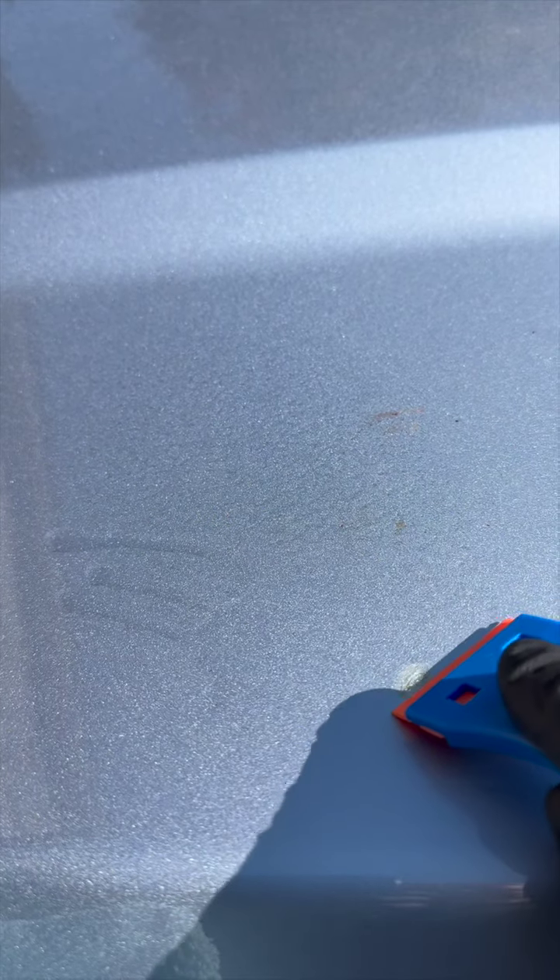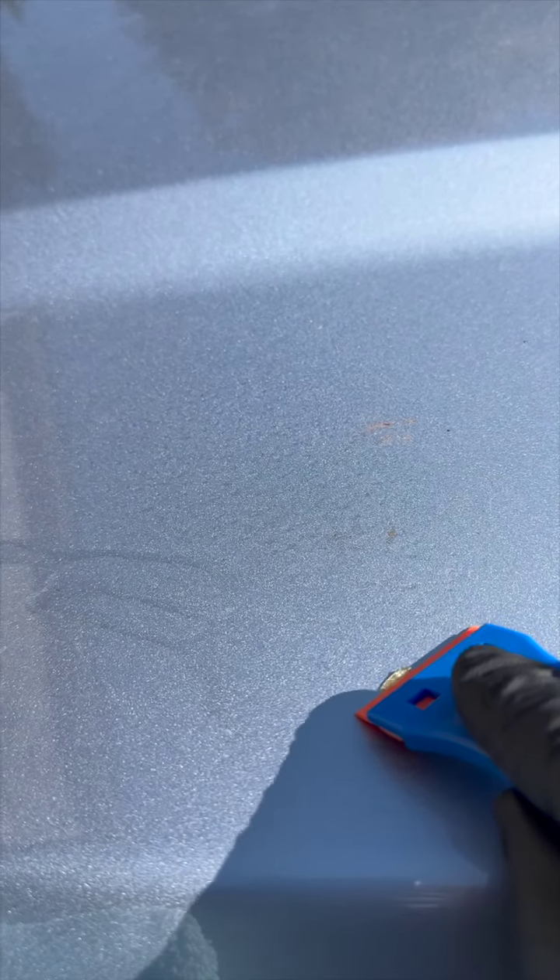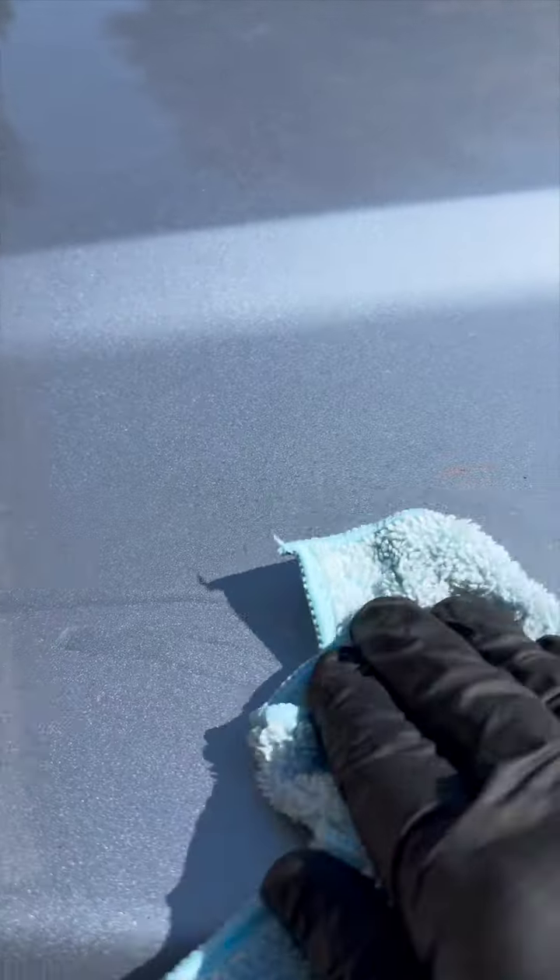Next, you're going to want to scrape with your plastic razor blade, but you only want to do this lightly and little by little. Don't try and take it all at once. Only use the scraper blade on the thicker stuff. Keep the surface well lubricated with the adhesive remover, and use your microfiber towel to wipe away all of the bits of glue.